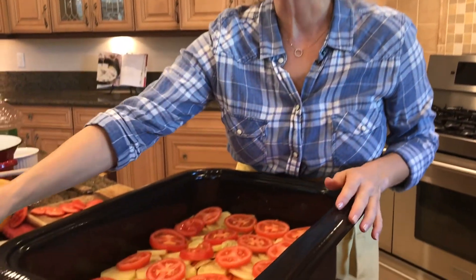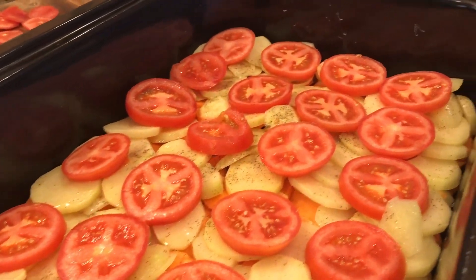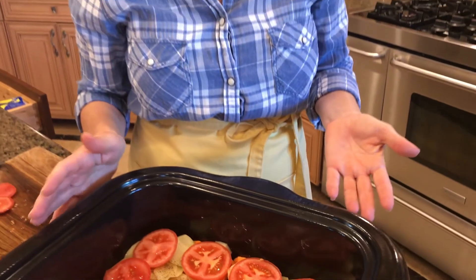We are ready for roasting. I'm just wiping the excess juices so they don't burn and make the dish dirty. The next step is to cover this with foil and let it roast for about 45 minutes.